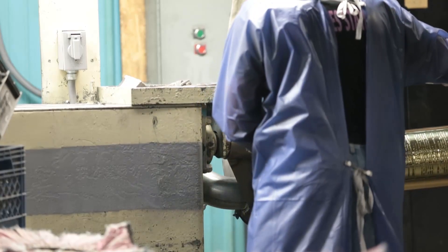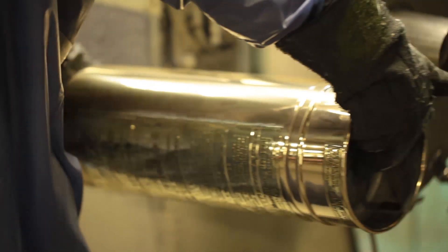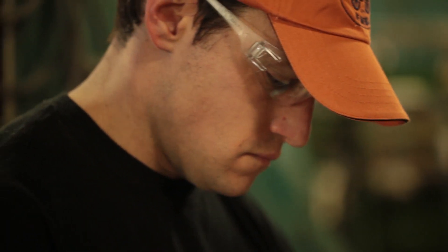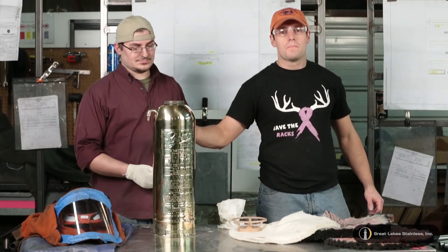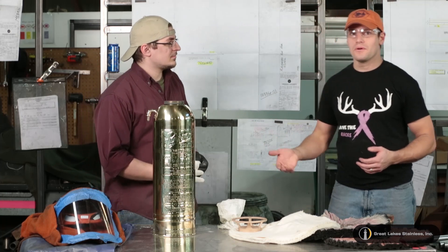This video is brought to you by S.T.A.L.A. Hey, welcome back. We just got done buffing the final buff on this, and Jonathan's getting ready to wipe this down and get it ready for paint.